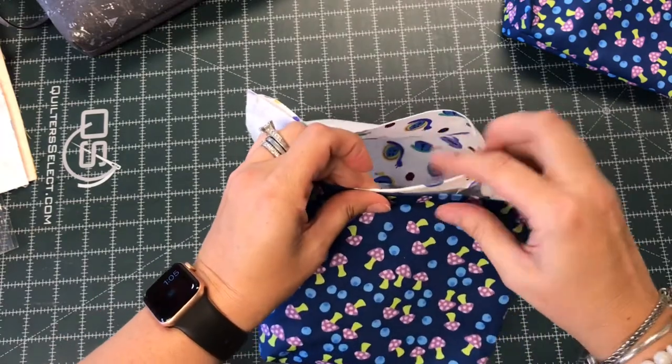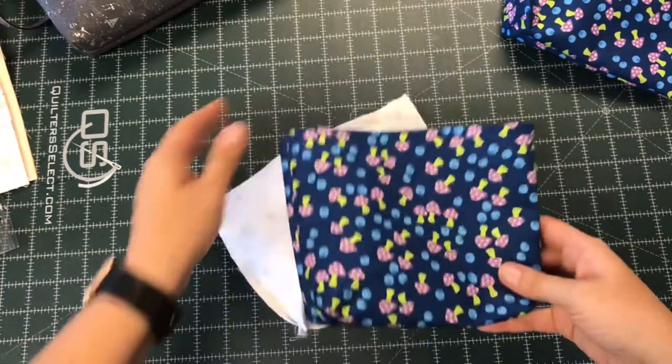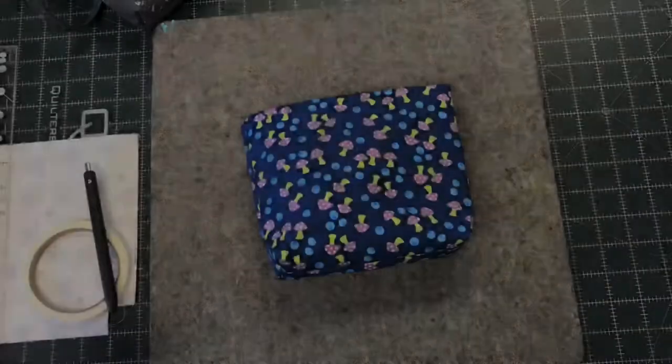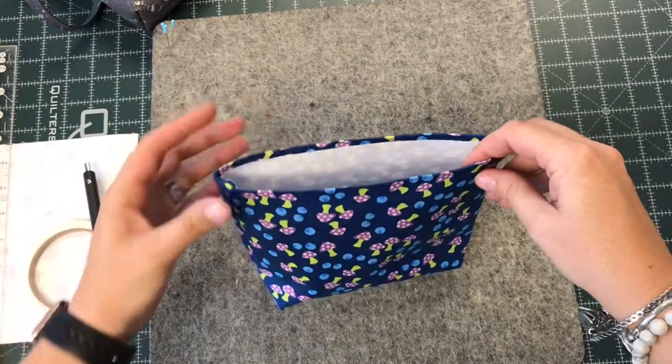So why would you want to do one versus another? Maybe a divider, or maybe a fabric that you don't want to press again. It's always good to have two different options for finishing a bag. So here are some of my tips and tricks on how I get this edge ready for a drop lining.